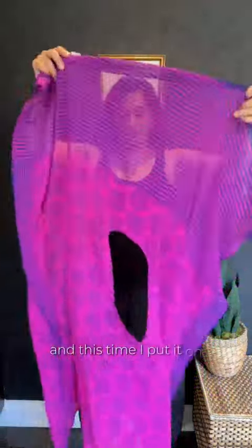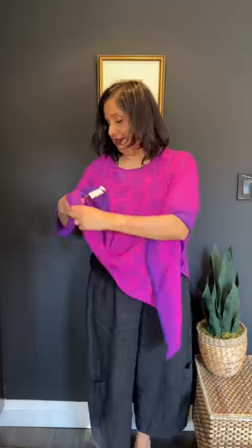On the other hand, if I put it on so it's like a long portrait-style rectangle, then put my head through, I'm going to get something that's a little more tunic length — so longer here but shorter here. And again, I can take one side and tie it up.